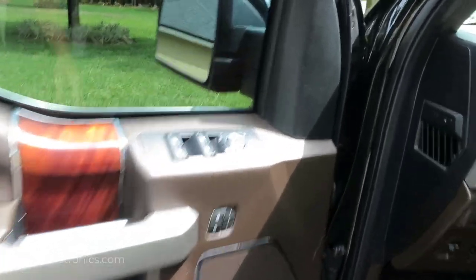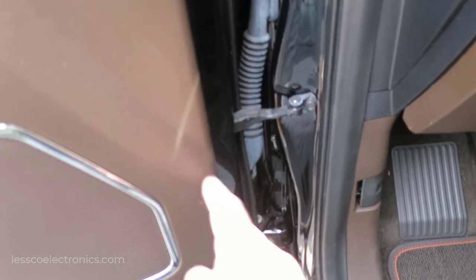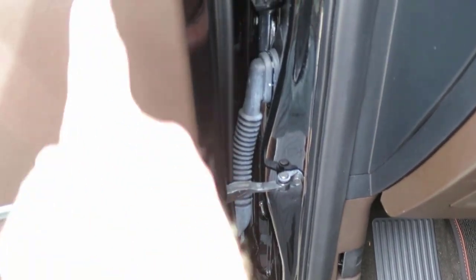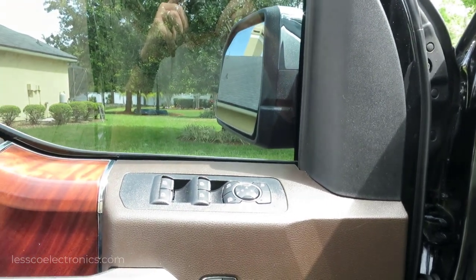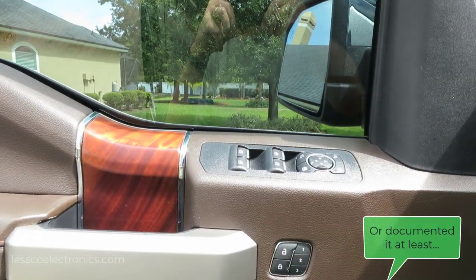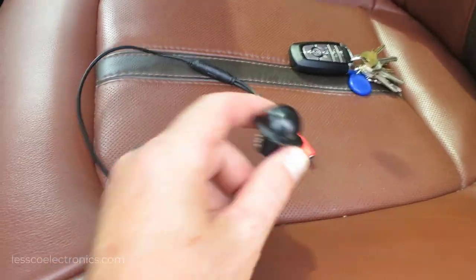In order to pull this job off, this whole door panel is going to have to come off. Through this door boot I'm going to have to trace and run my wires through here. Believe it or not, no one on this entire internet - the whole world wide web - has done this job before, so this is the first of the first. This here is the camera that I'm going to be installing.